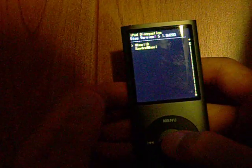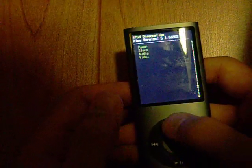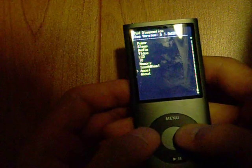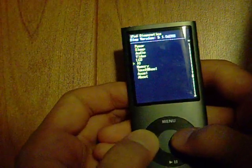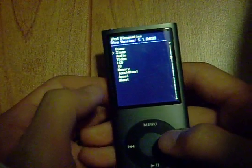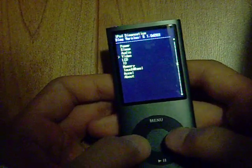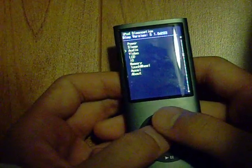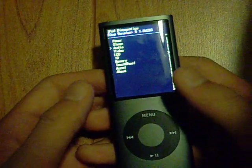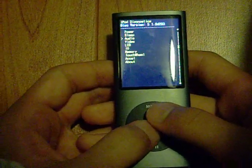And touch wheel, you can test out your buttons. So these are the lists of tests you can do with your iPod. So if you're kind of worried about your iPod breaking and you want to test it out, that's where you can find the diagnostic test.